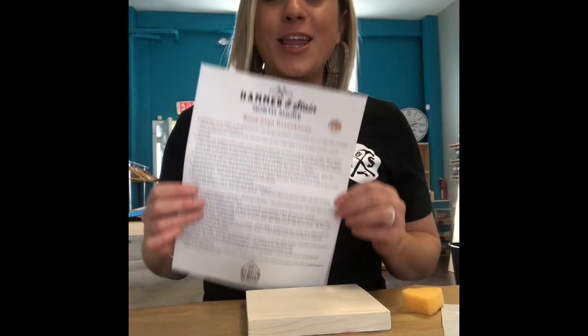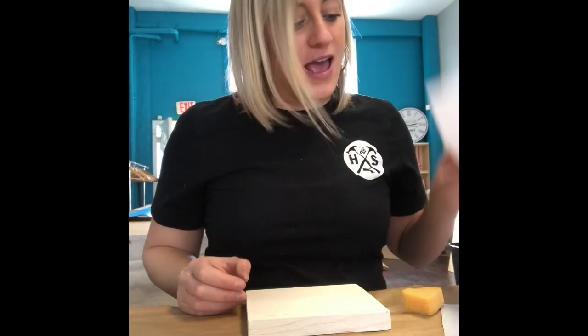Hey everyone! It is Leslie here with Hammer and Stain North Shore. If you are watching this video, that means you are following the directions in your Hammer at Home kit, because step number one is to watch this video. So welcome and thanks for joining us for a Hammer at Home take and make.